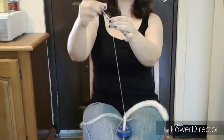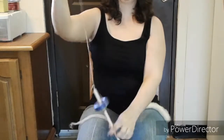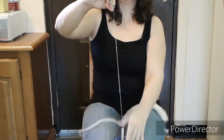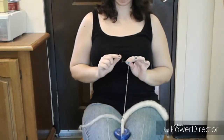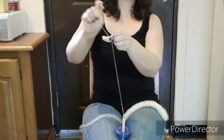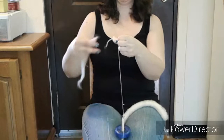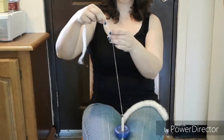Now let's say you've allowed the twist to go all the way up to the tip and it broke after it was spun, so there's really no fluff at the end. It's a little more difficult. What you want to do is untwist a bit and pull it apart so that the end becomes fluffy. Then you overlap and allow the twist to go back into it, just like before.